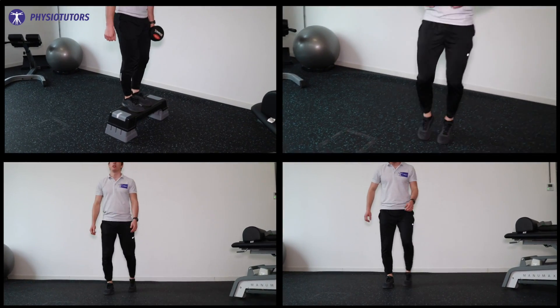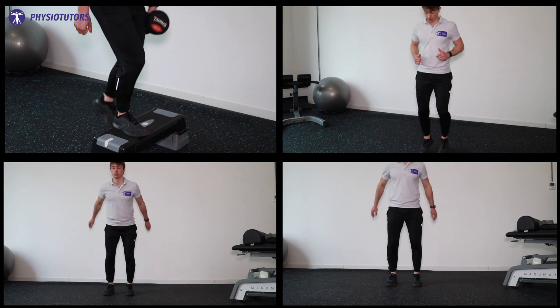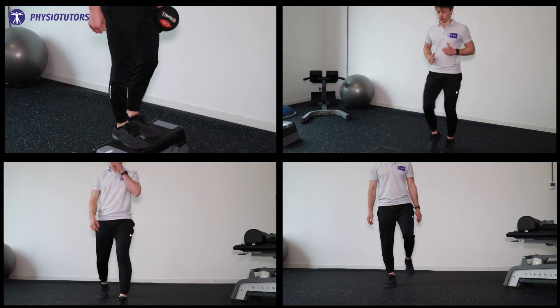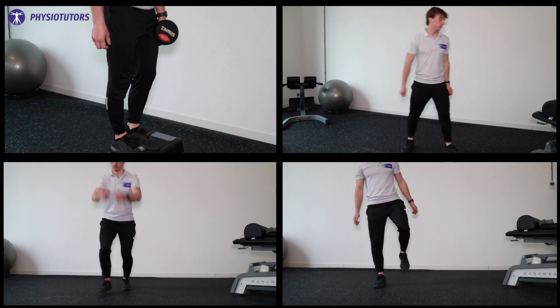When everything seems under control, we can start some tougher exercises for the tendon. Try to add some weight to previous exercises and incorporate some speed. Our patient is no athlete, so we can keep it pretty simple — try quick step-ups, hopping, light jogging on the spot, something like that.